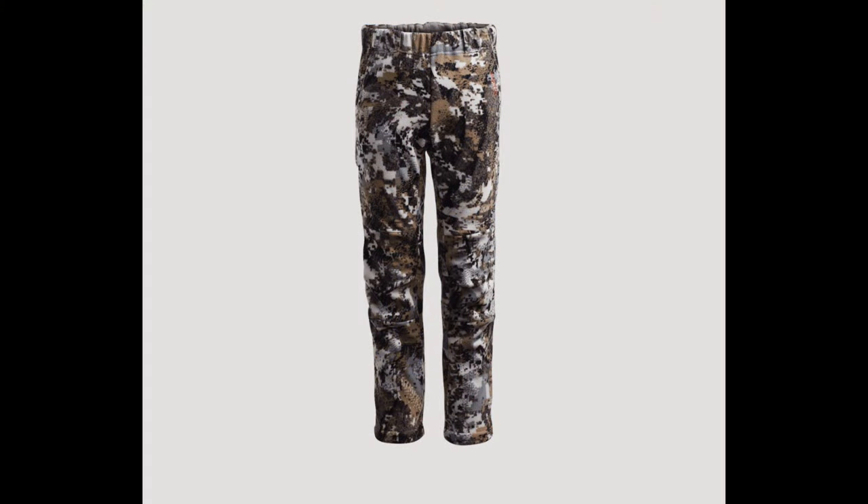Hope you enjoyed my breakdown of the Sitka Youth models in the Whitetail section. If you have these in an adult version, you pretty much know what to expect. I understand it's pricey for kids' gear, but because it's so durable and lasts so long, you can easily hand it down, sell it, or find it secondhand — which is how I got mine. When I'm done I'll sell it to someone else. Don't forget to like the video, subscribe to the channel, and find us on social media. Let us know if your hunting buddy uses any of this gear, and we'll see you next time.